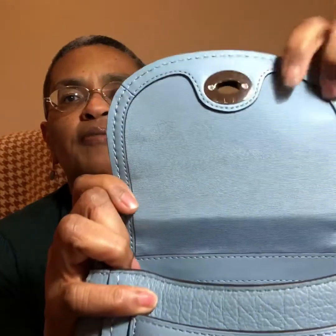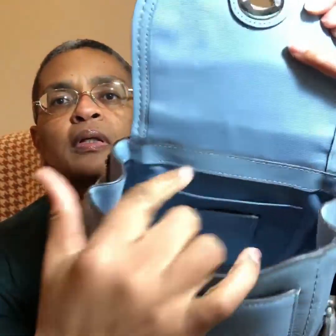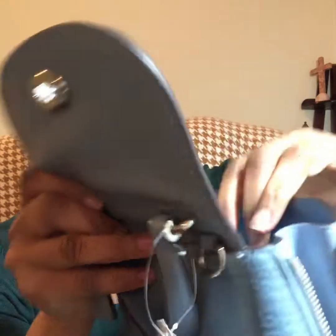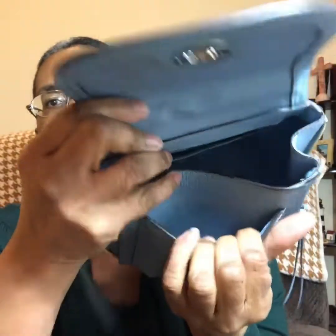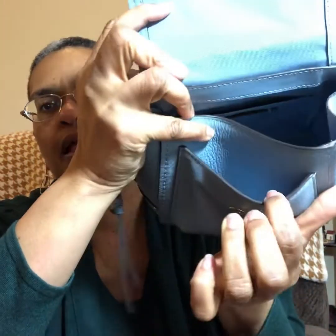Here is a close-up of her fabric, the collar of leather around her main compartment. And here is her exterior pocket — I don't know if it's considered exterior if it's under that flap — but the underside right under the turn lock is fabric, and then that side of the pocket is leather.